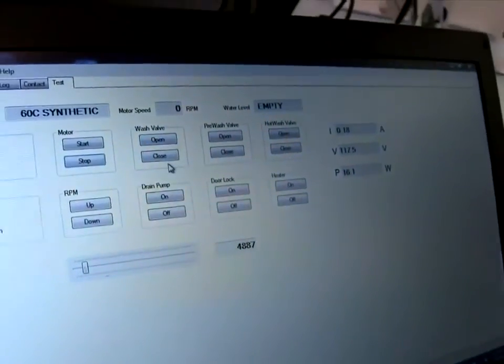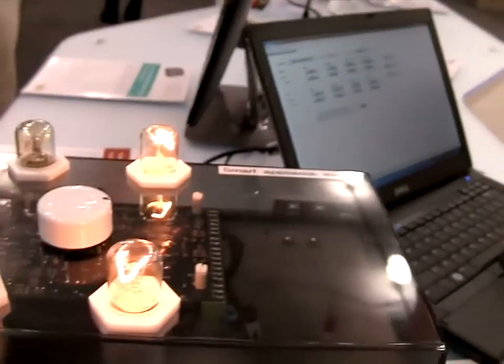Also here on the PC, we have a software interface that illustrates how I can turn on or off the valve that's shown on this demo, as you can see here.